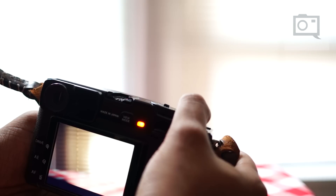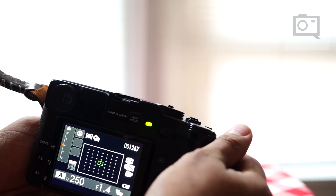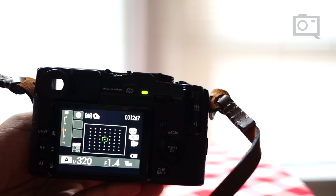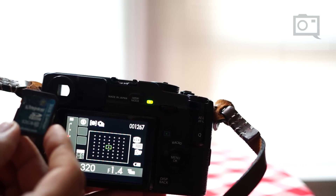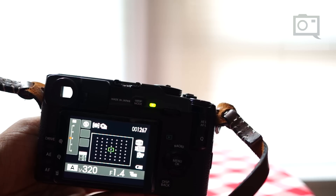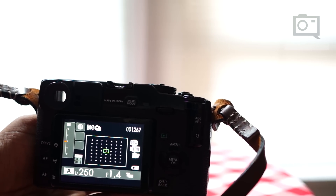Still holding that shutter. Now let's give it some time to write. It's writing — you can tell because of the green light right there. This is the Lexar card, and the Kingston card is right here. And now it's done. Totally done. It wasn't that long.